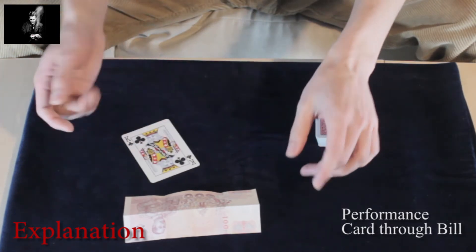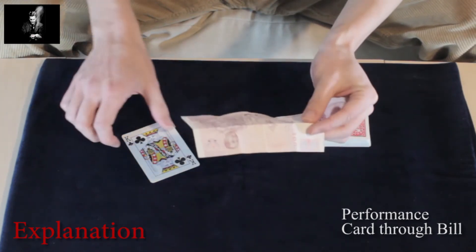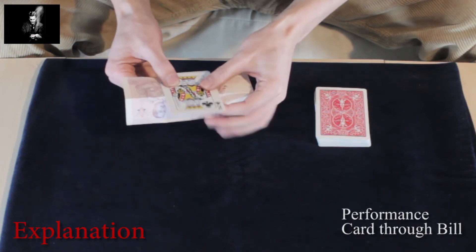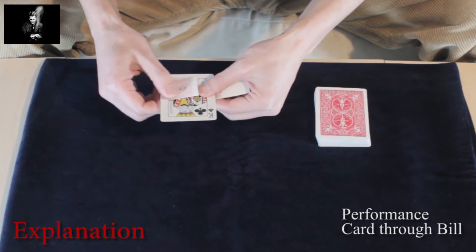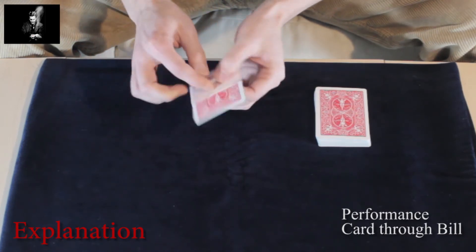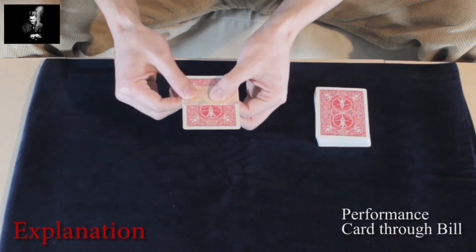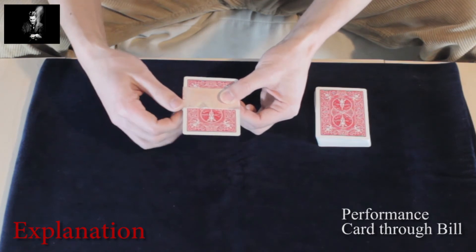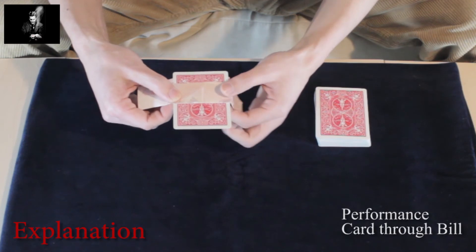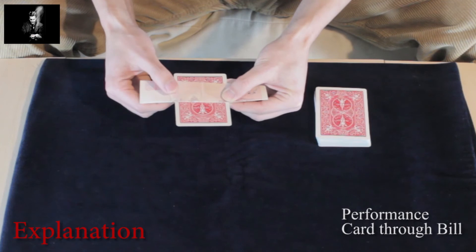The identity of the card is not very important for this trick. But the following illusion will interest you, I think, I'm pretty sure. I use the bill to wrap it around your selected card, your King of Clubs. And just by doing this move, I can create the illusion that your card has penetrated through the bill.